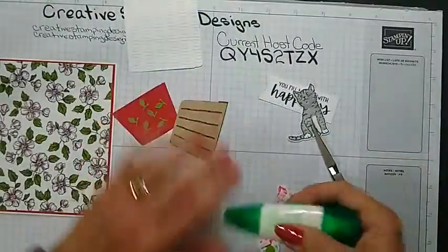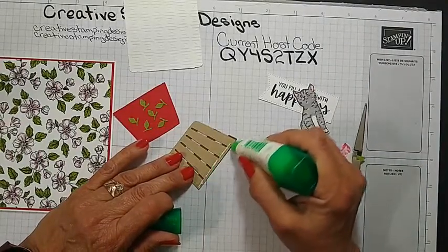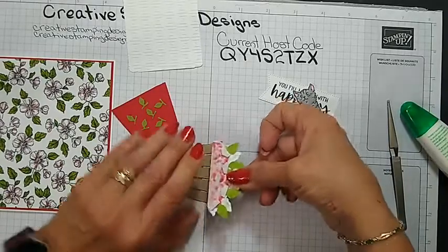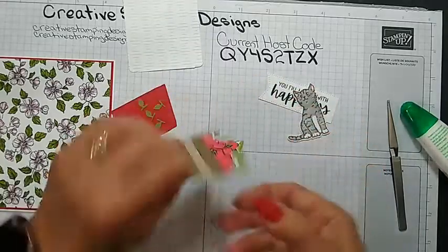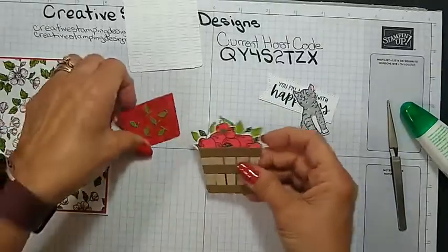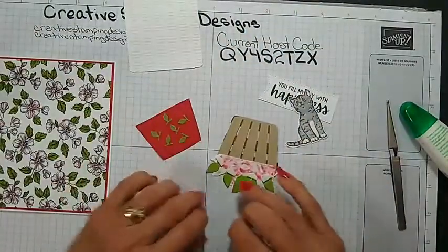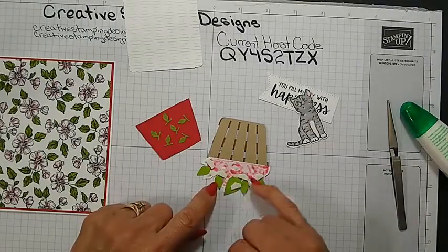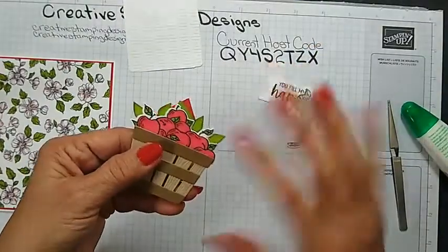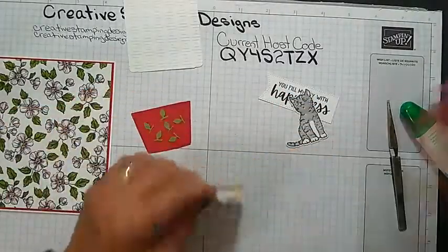I'm going to use some liquid glue and put it right like that. Then I'm going to put dimensionals on the basket, and then glue the whole thing down. I already put dimensionals up here because I wanted to hold the leaves in place. I pre-cut those in Granny Apple Green and actually brushed the edges — I used my sponge dauber just to give them a little color, and I used stamp and seal on the back, then stuck some dimensionals back there already.